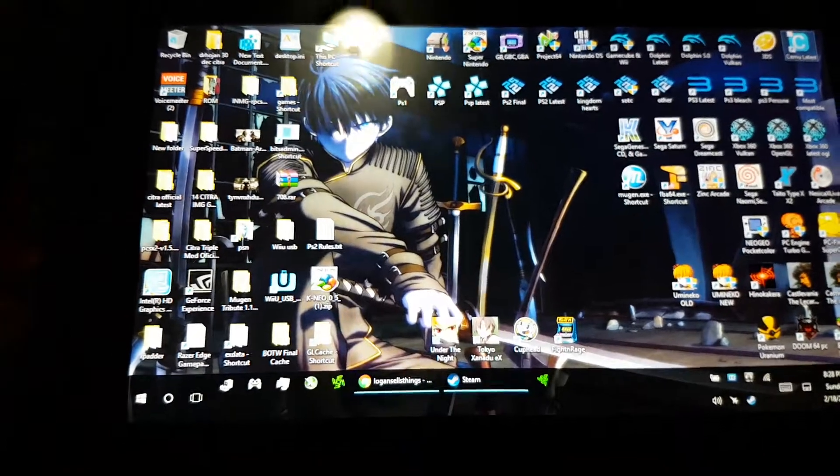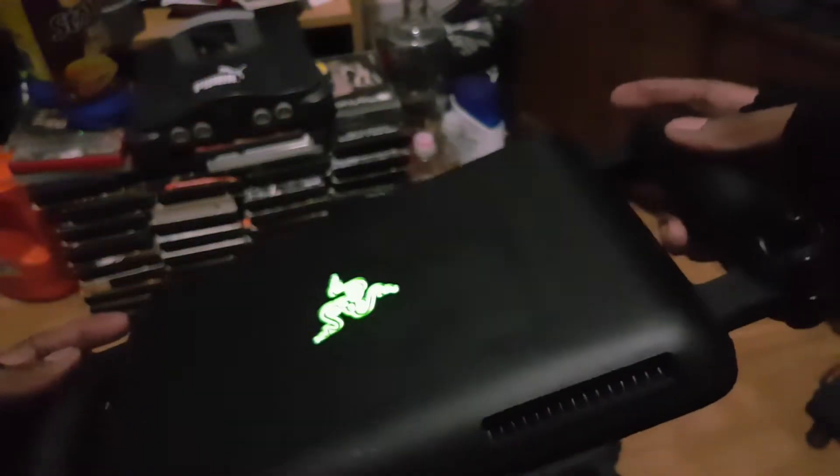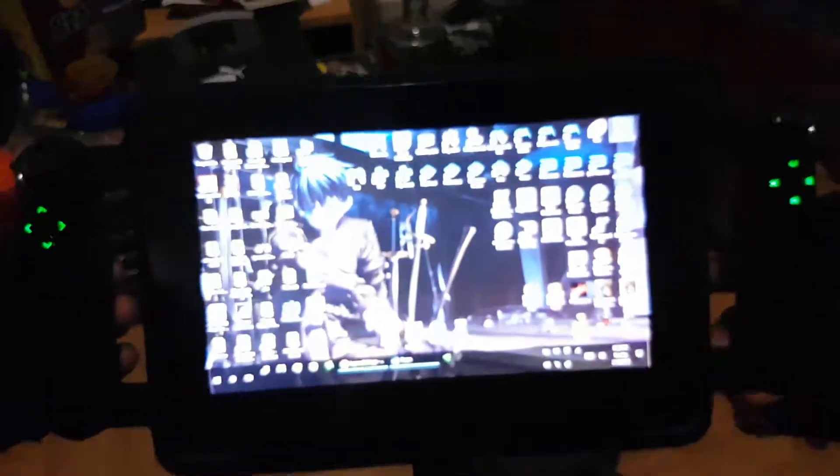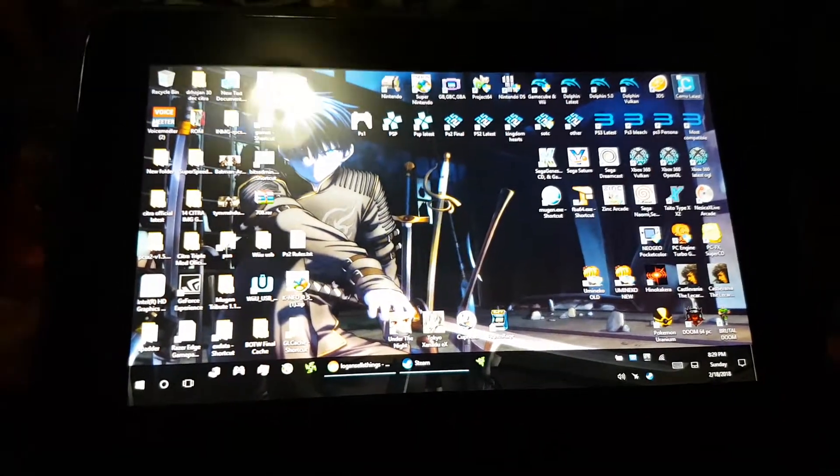First I just wanted to give a shout out to my friend Logan, who got me this brand new Razor Edge controller, which is so cool. Thanks Logan, this helps me out a lot.